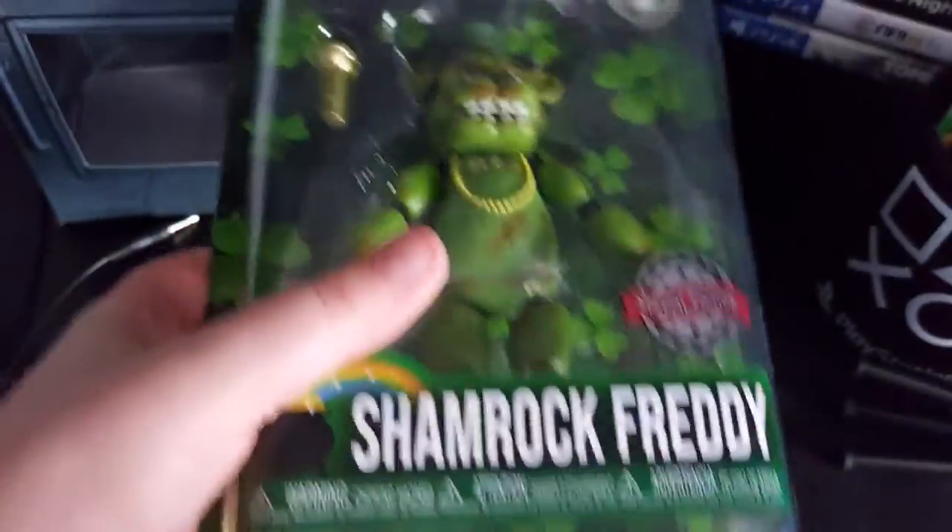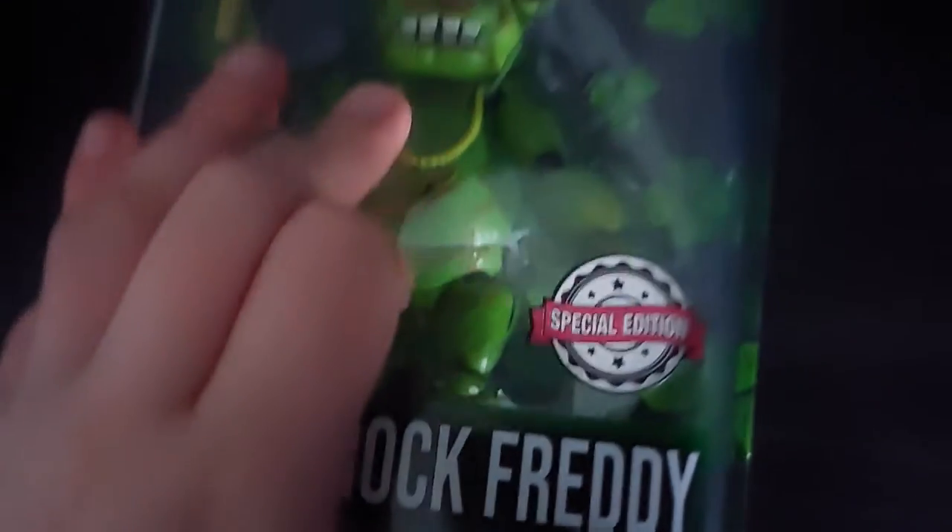Hey guys, TootsieB2 here. Today we are doing one of my first unboxings — the Shamrock Freddy figure. I really like this boy. I think he's a really cool figure. I think they've done a bit much on the brown, but overall it's a really cool figure. So let's get unboxing this guy.